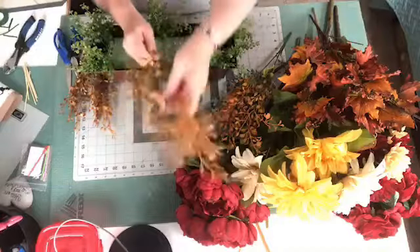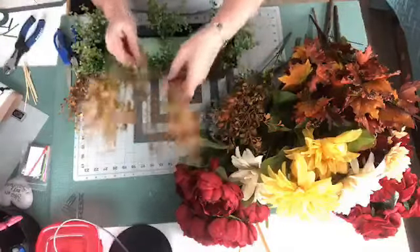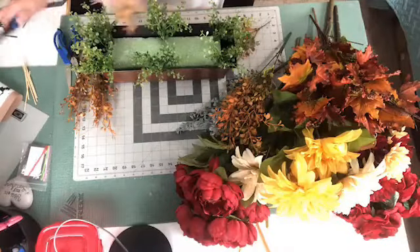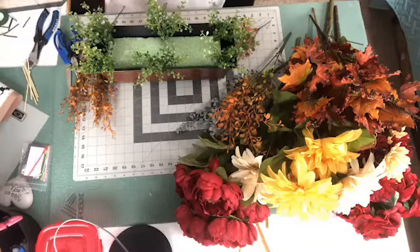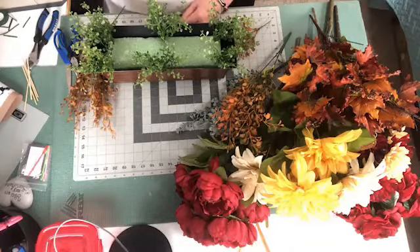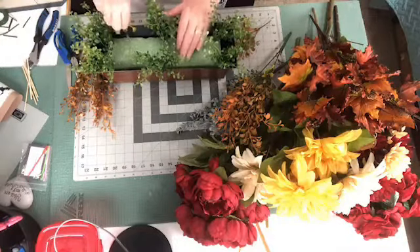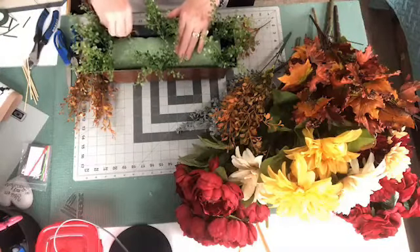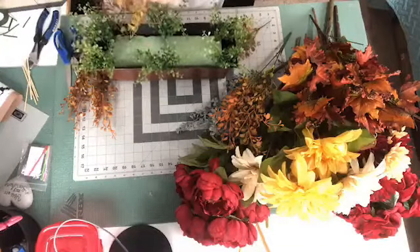Alright, so I cut this pick off — what I did was I just cut this off in the center, so this gives me two picks out of that. I don't need the stems to be very long. But this grass is going to be a little bit longer than that boxwood, so it'll give me that length. I'm just going to put this in and then I'm going to bend the stem down so that it hangs over.